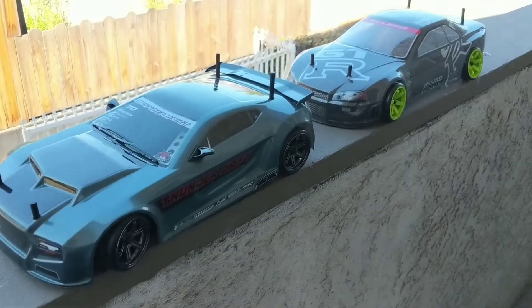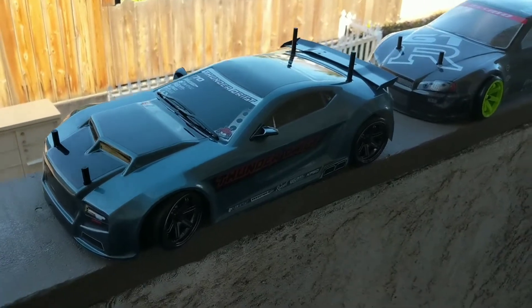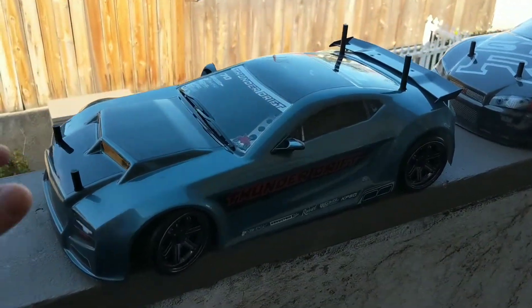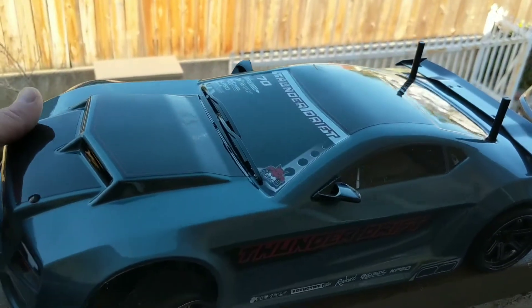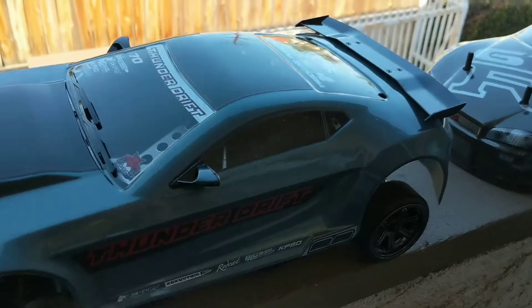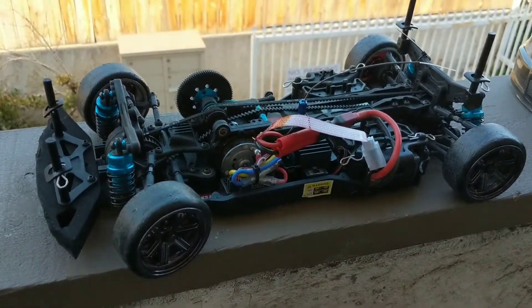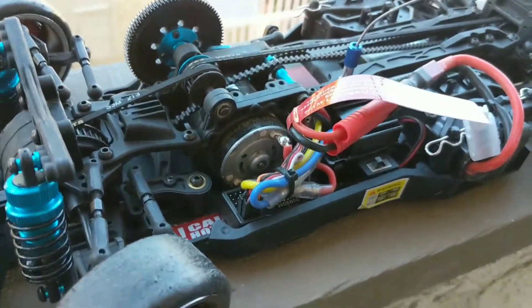Here it is right now. I did an unboxing on it — it's the Red Cat Thunder Drift RC car, 1/10 scale. Very cool car actually and I'm having a lot of fun with it. My latest upgrade: I swapped out the transmitter and receiver for the Dumbo RC, which has a gyro, and you can see that right here.